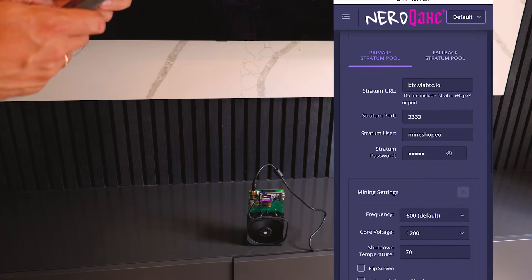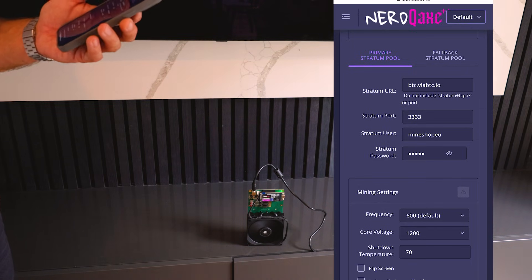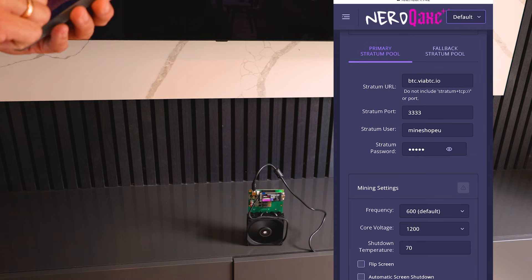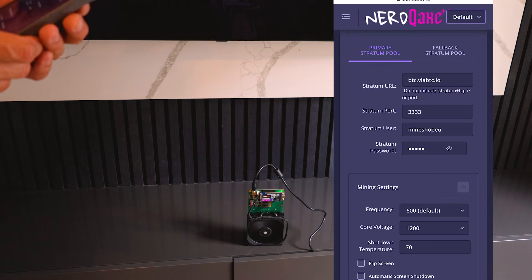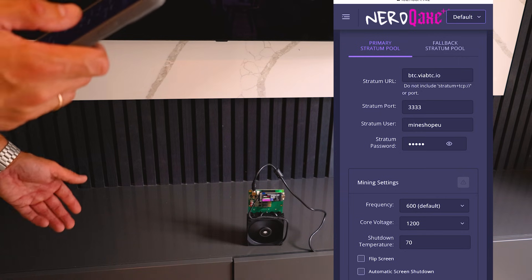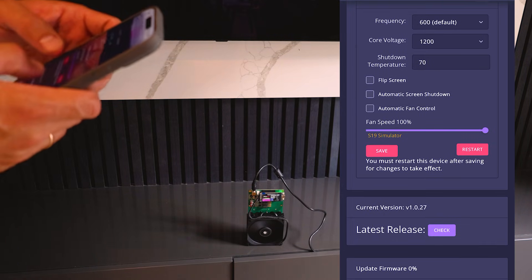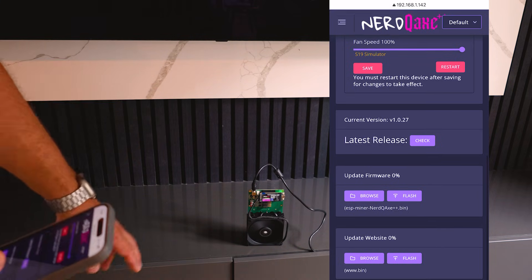I'm using ViaBTC pool, but you can use whatever pool you want, or mine solo. It's very simple — the same way you set up most ASIC miners. Paste in the pool address; this one says do not include 'stratum+tcp'. Then insert the port address and the stratum username — whatever username you registered with on ViaBTC. Then click Save Device and Restart, and the device will start mining and show the hash rate on screen.